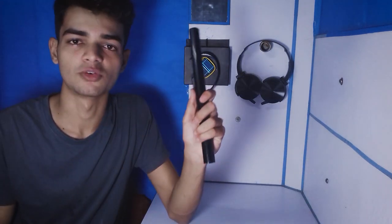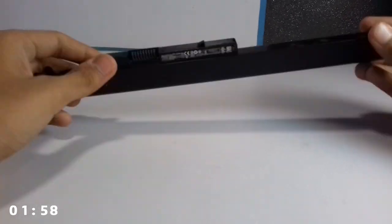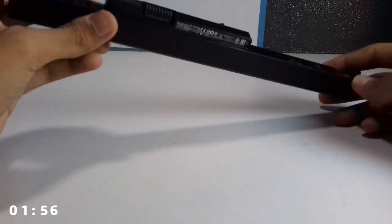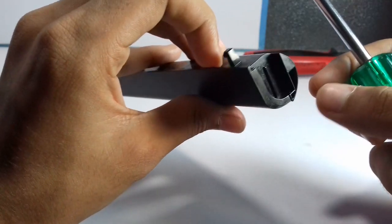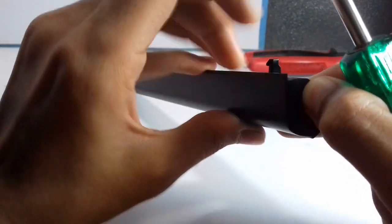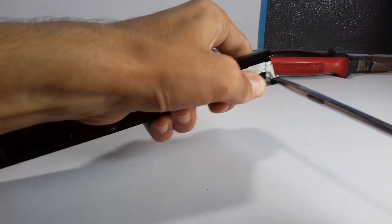I'll tell you why you should not throw this away — two minutes on the clock, let's go. Laptop batteries aren't supposed to be opened, so it's kind of hard to open this thing up. Make sure you have some tools; I'll be using this screwdriver. Start from this side, lift it up, and you'll see from where it can open. This is the point I'll insert.